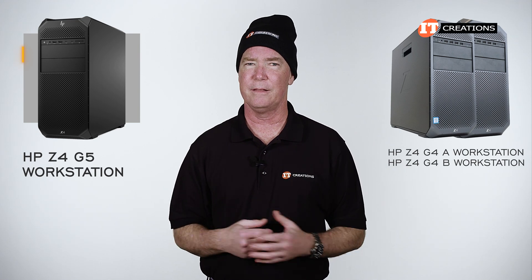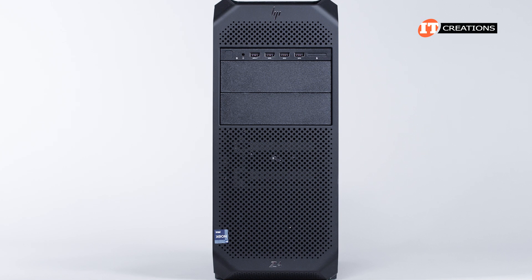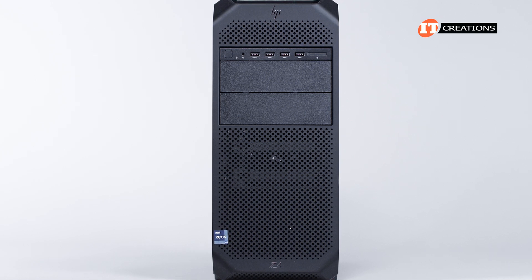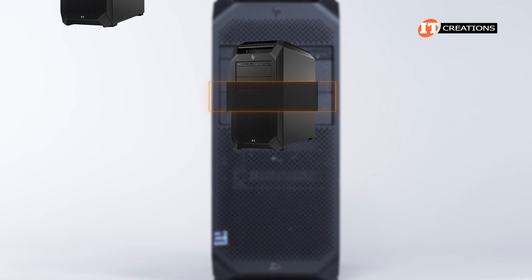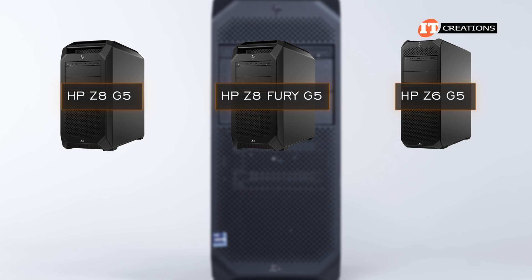It's always fun to figure out how they actually arrive at that storage figure — more on that in a bit. HP's other G5 workstations include the Z8 Fury G5, Z8 G5, and the Z6 G5.